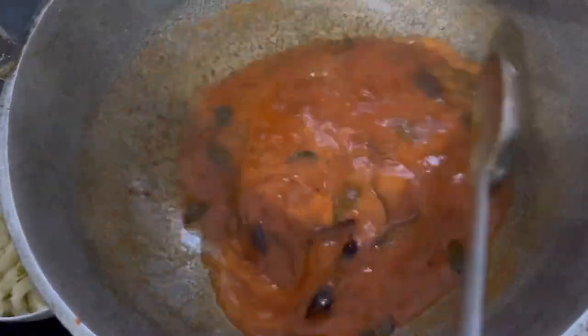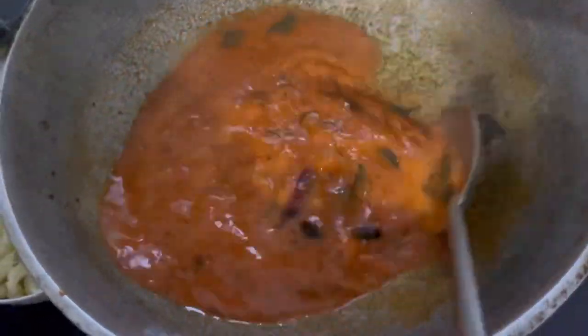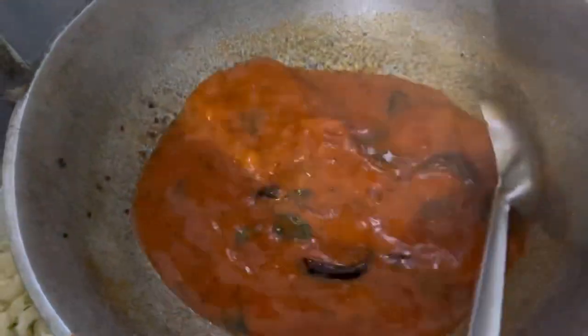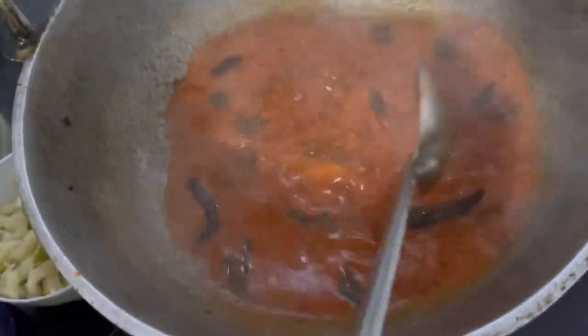When you cut it, you can cut it out. Then add the flour.